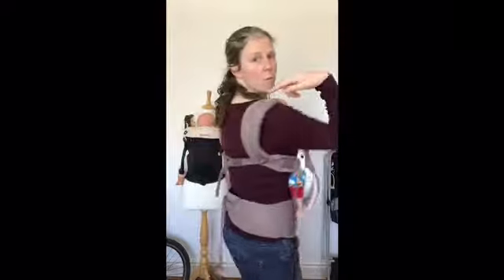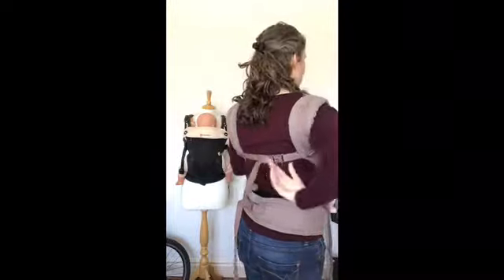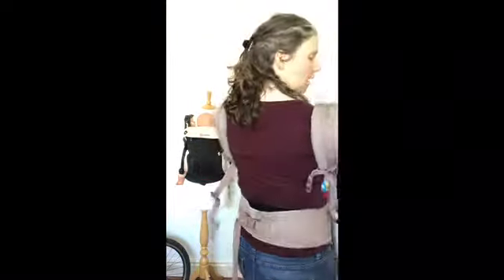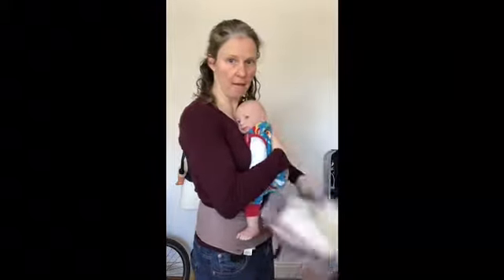To take the baby out of the carrier, because I've got my chest clip nice and low from using my chest clip trick, I can then reach it — just like a bra strap — and unclip, then slip my arms out. Get a hand between the baby and the carrier and then just drop the carrier.